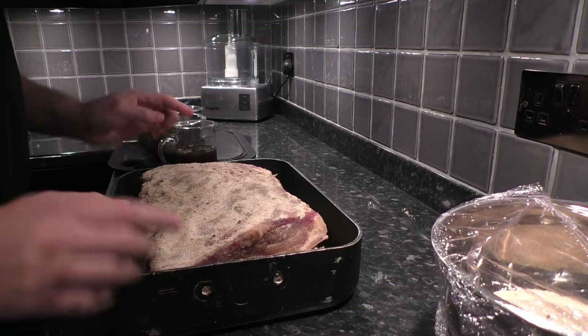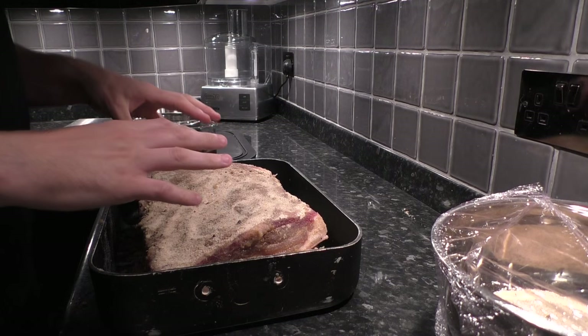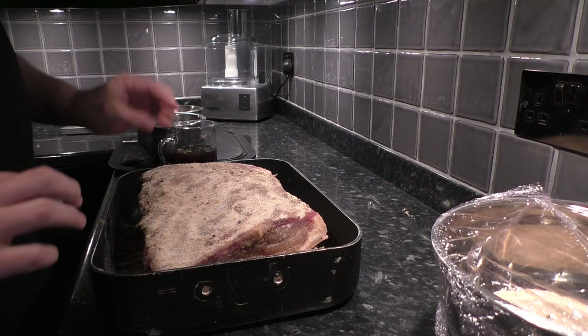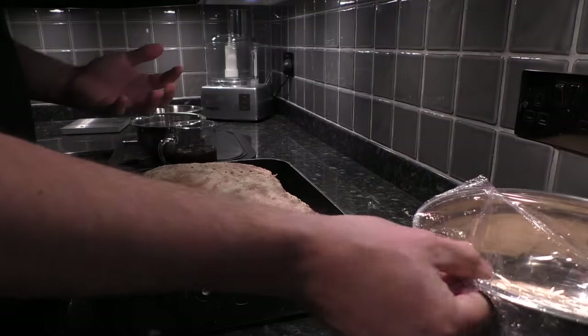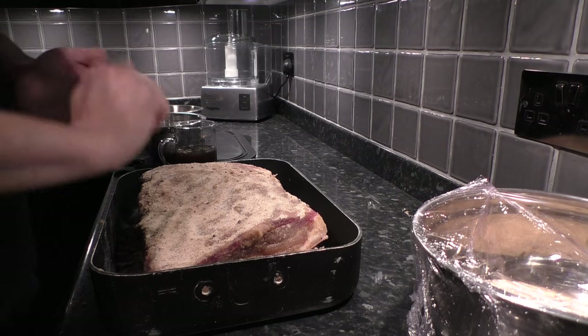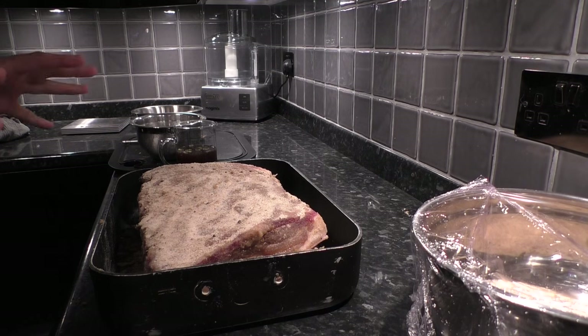This bacon has already started to sink in the cure - it's started to moisten and do its job. We'll do exactly the same tomorrow. We repeat the process five times until all of the cure is gone, then we'll wash them off, let them dry in the fridge for five days, and it's ready for bacon. So that's day two.